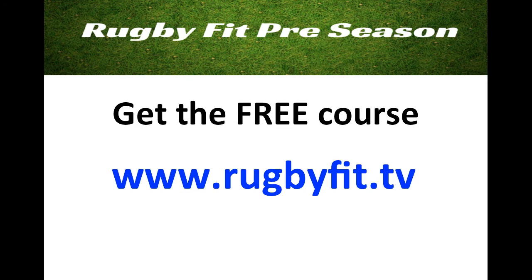If you want to be part of this course — like I said, it's a free video course — all you need to do is go to www.rugbyfit.tv. Put your name and email address in there, and I will send you a confirmation email. In that email is a link — just click on the confirmation link and you're all set to go.